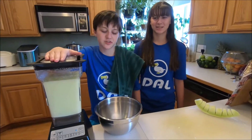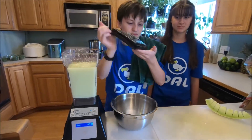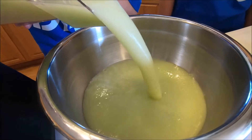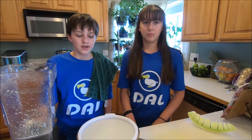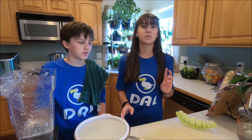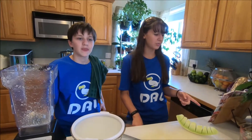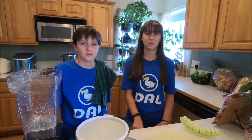Now that the mixture is smooth, we're going to pour it into this bowl. Once this is done in the fridge, we'll take it out and add a sieve so we get the mint leaves and all the little chunks of honeydew out. Then we'll pour in three cups of water and pour it over ice and serve with fresh mint sprigs.